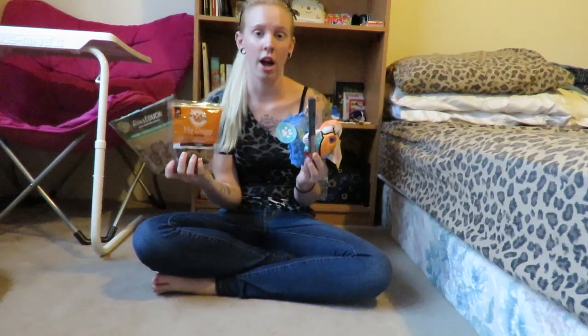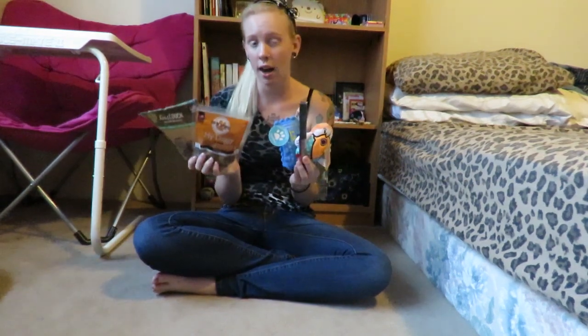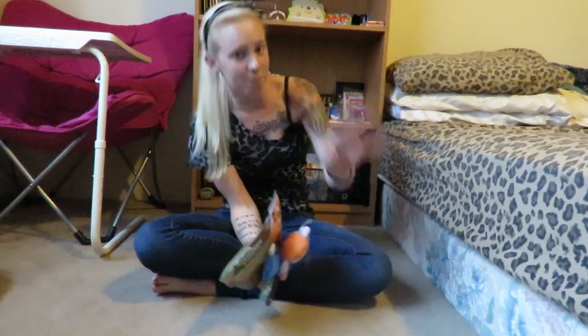Alright guys, that's the end of the unboxing of July's BarkBox! I hope you guys enjoyed it as much as Yuna did — probably more. Let me know in the comments if you also subscribe, and whether you guys got the tiny size or small, medium, and large. Let me know what's in yours, and I'll talk to you guys later. Hopefully you'll see more of Yuna — bye!